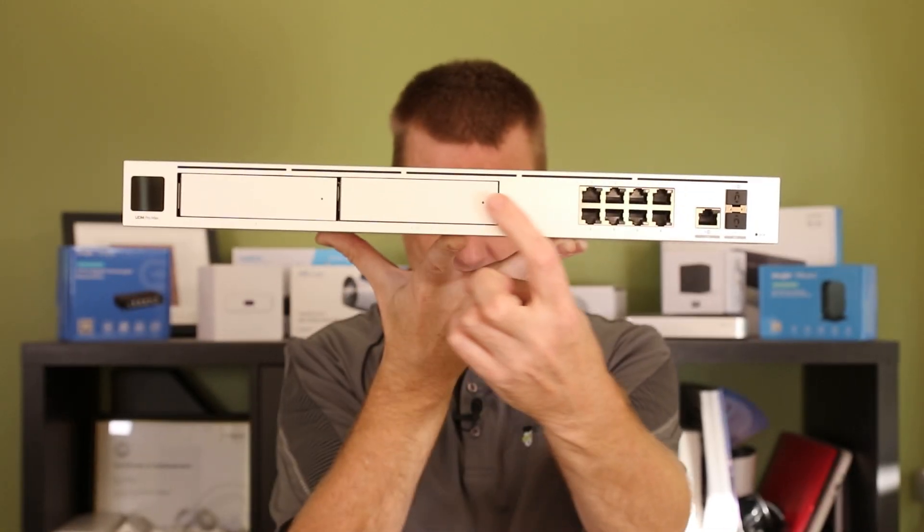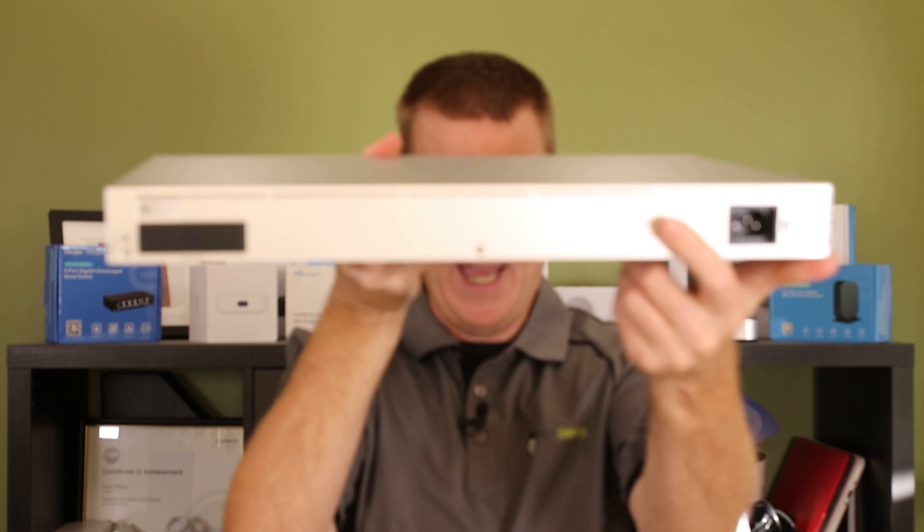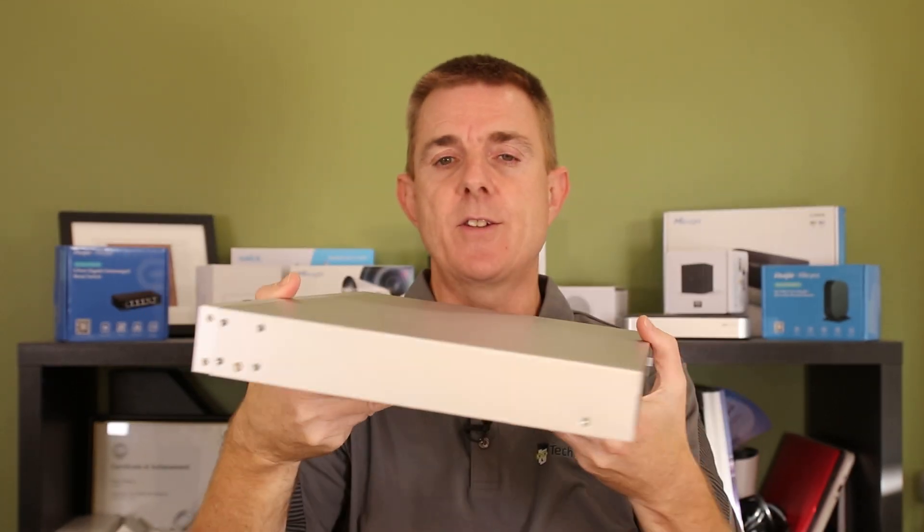As you can see across the top we have these vents, which are mirrored on the back here as well, and this is for air draw from front to back.